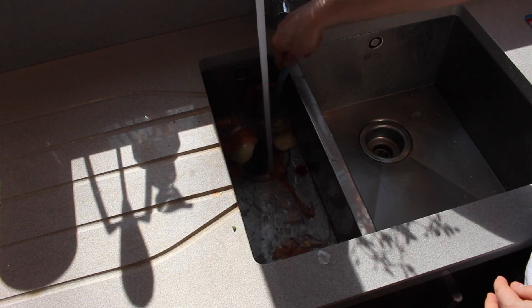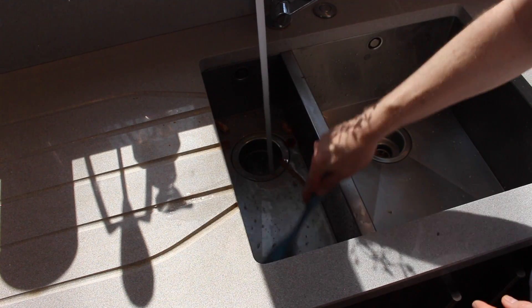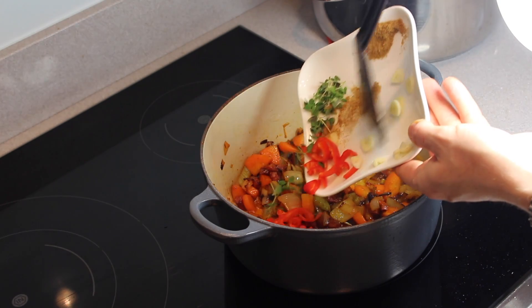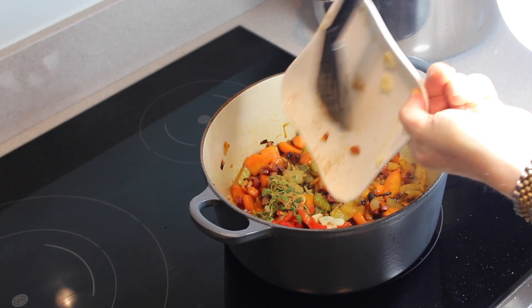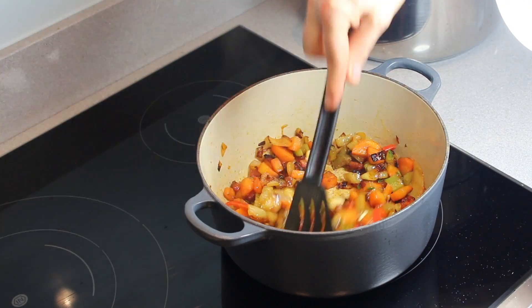It shouldn't be that fine, it should be a bit more chunky than that. Just chuck all the rubbish down the sink — obviously if you haven't got a waste disposal don't stick it down the sink. Now I'm adding the chilli and the garlic, and a green herb which I forget the name of but I'll remember later. Stick that in the pan and give it a stir.